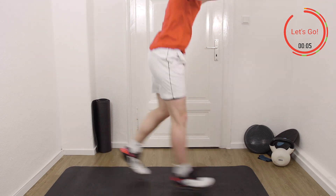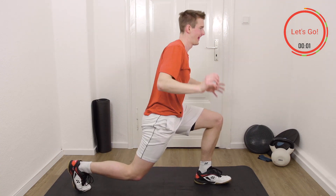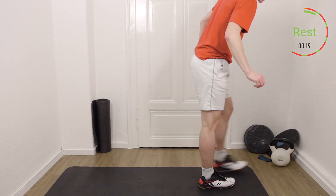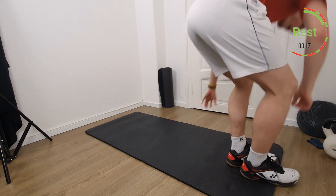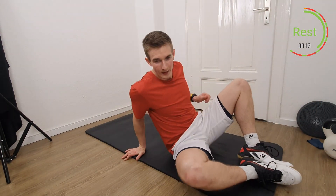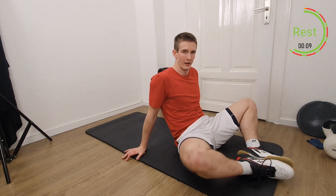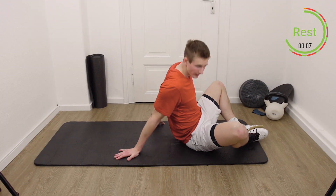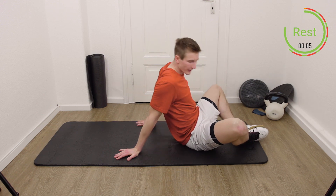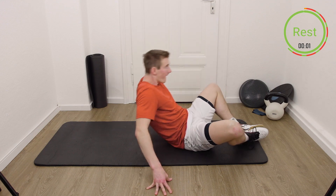Starting to burn. Three, two, one, rest and stop. Exercise number two, abs again. Feet together. Getting ready for the next 40 seconds. Three, two, one, let's go.